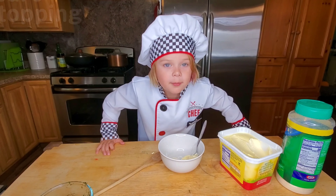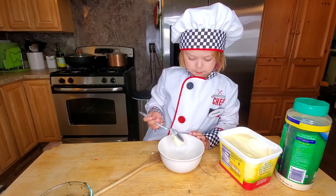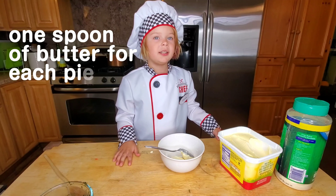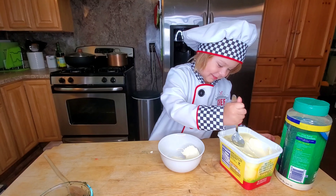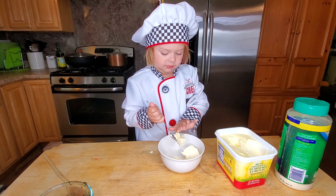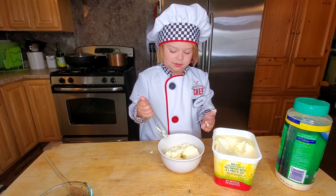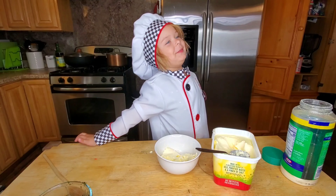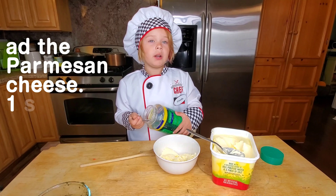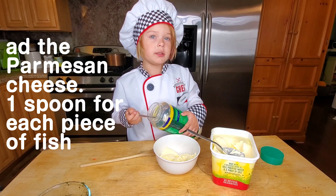I'm going to use butter and pour my mashed cheese. One spoon of butter for each fish — we're going to put this butter on the fish. I'm going to microwave it for 10 seconds to make it softer. Now we're going to put this on each piece — one spoonful for each piece of fish.